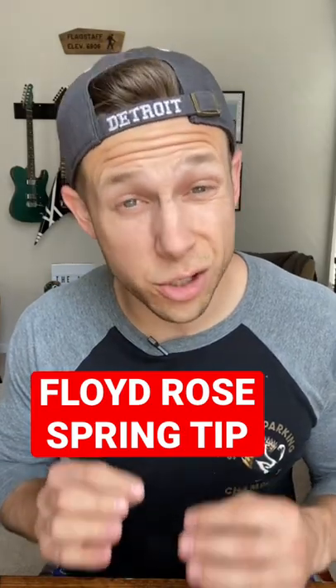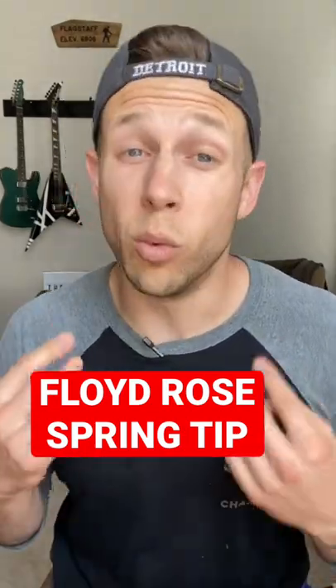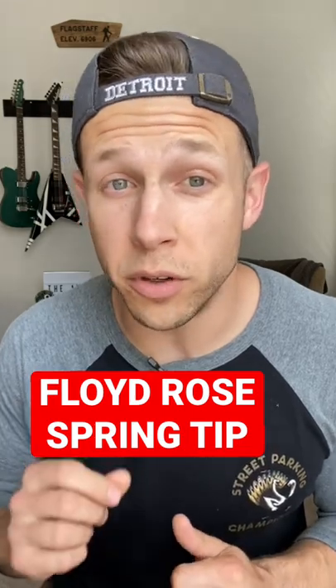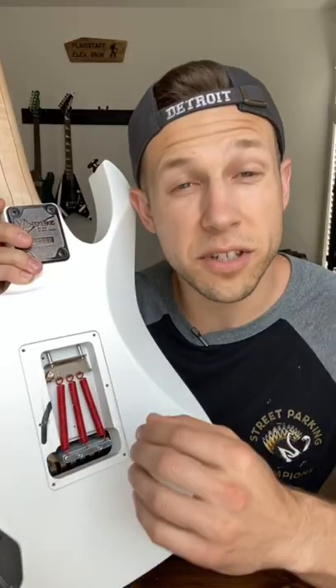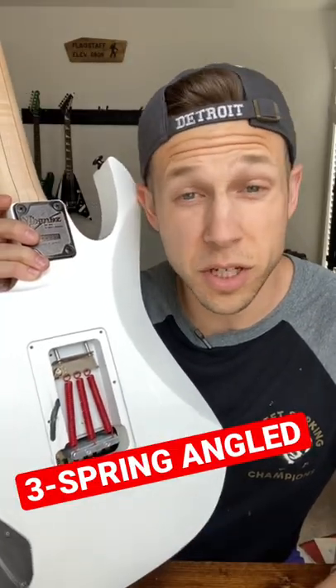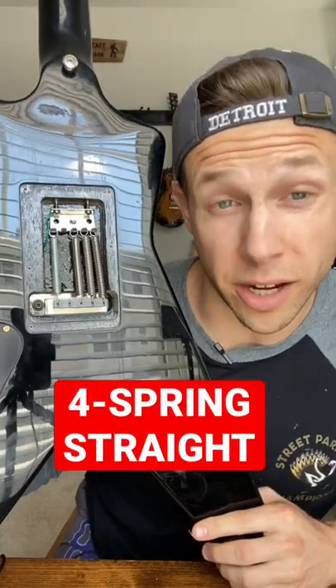Hey guys, I'm going to show you an easy guitar tech trick that I wish someone would have shown me when I first started using a Floyd Rose floating trem. If your Floyd Rose isn't articulate enough or it feels pretty loose, try messing with the springs in the back. Try out several different combinations like this three spring angled setup or this four spring straight setup.